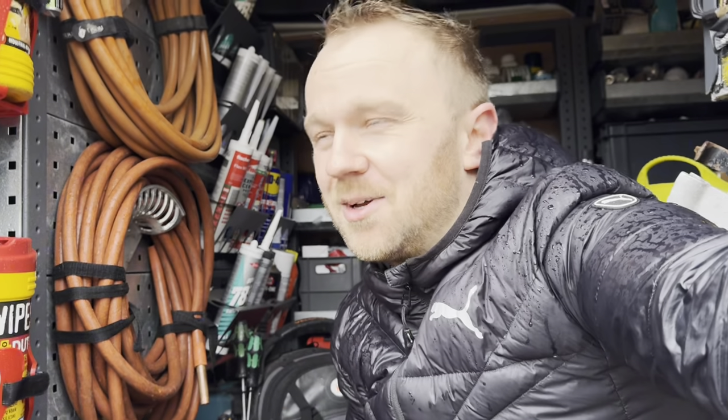Thank you very much for watching — really appreciate your time. A little bit of an introduction into me, Liam the Plumber, what I do, who I work for, and what better way to incorporate a tool bag tour. If you haven't already, go check out my Instagram and TikTok. If you liked the video, give it a thumbs up, subscribe, and click the notification bell so you don't miss a video. I'll be uploading on Sunday mornings — see you in the next one.